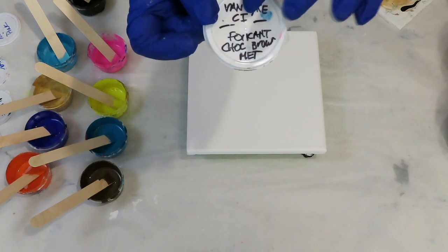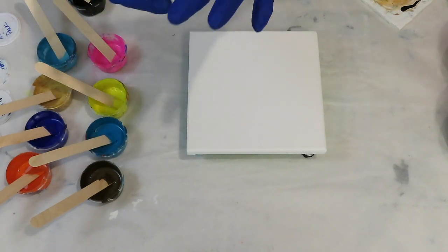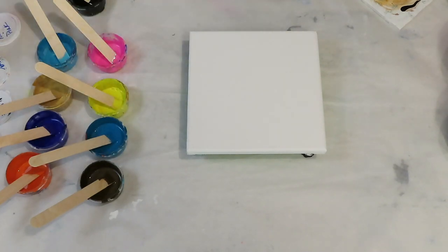What I do is write the color info down on the lids — these are Dollar Store lids. When I clean them out, I can wipe this off with alcohol and write on them again. Little tip.